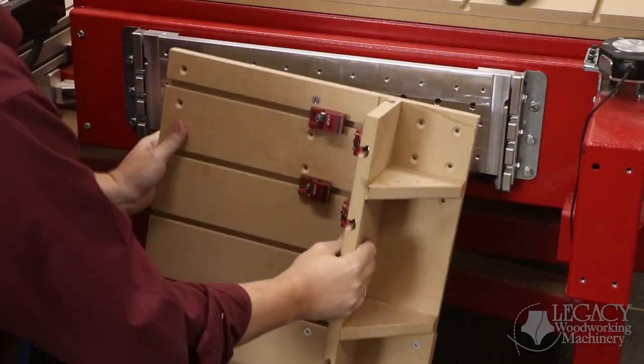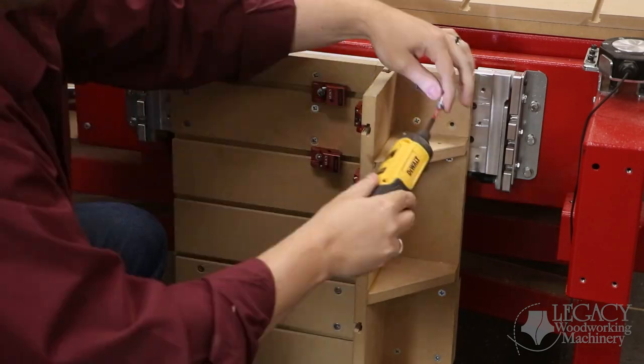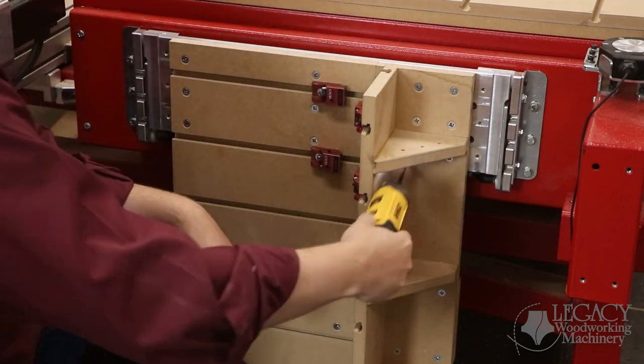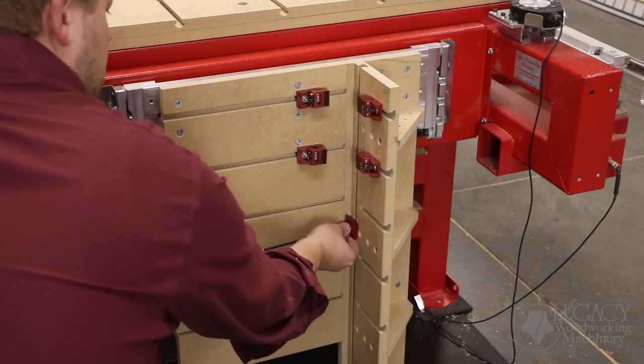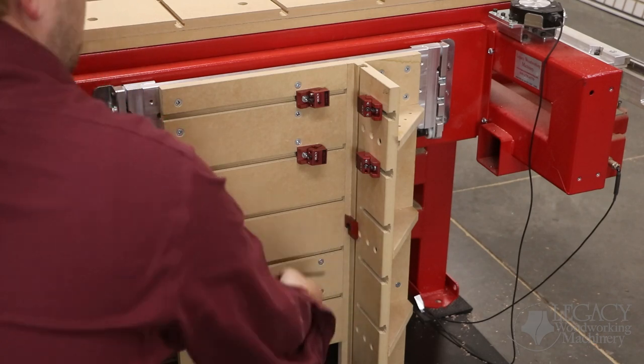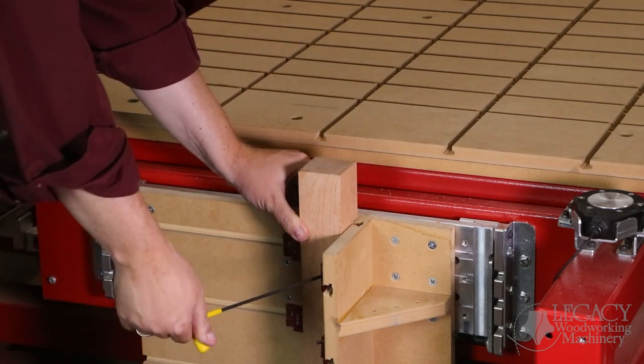To mount the part in the vertical workstation, a 90-degree T-slot fence was mounted using the same hole pattern as the aluminum plate. The slots allowed us to clamp along both sides of the part with Legacy's Low-Pro clamps, while the vertical slot was used to stop the block at the correct height for repeatability.